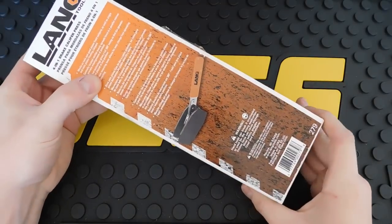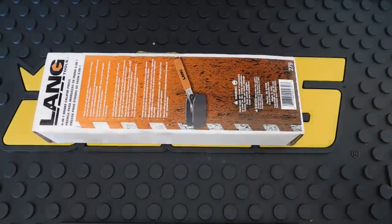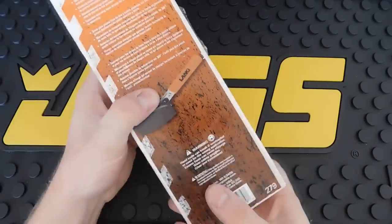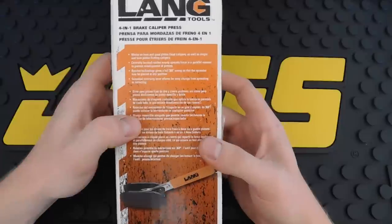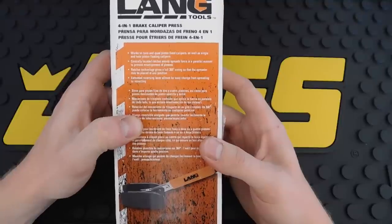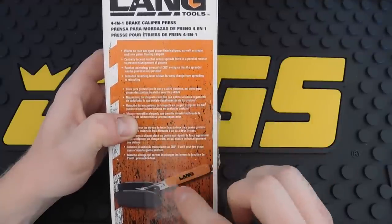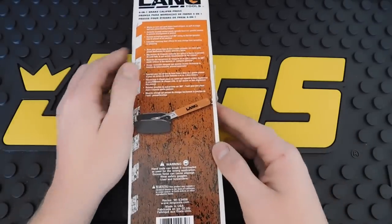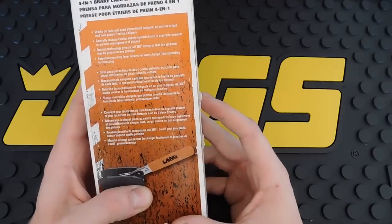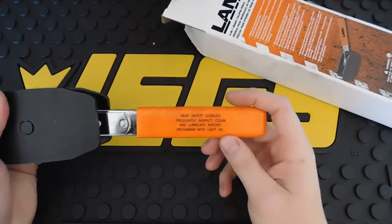Last up is the Lang 4-in-1 brake caliper tool. I've been wanting this for a really long time. It runs about $40 and is made in the USA. It's great for all different kinds of brakes — compressing pistons on twin and quad piston fixed calipers as well as single and twin piston floating calipers. The centrally located ratchet evenly spreads the force, and it can spin a complete 360 degrees so no matter where you're working you can get the handle in a good position.